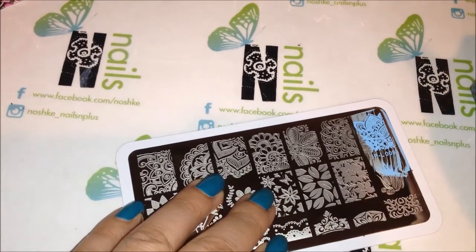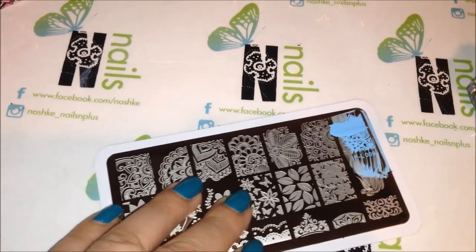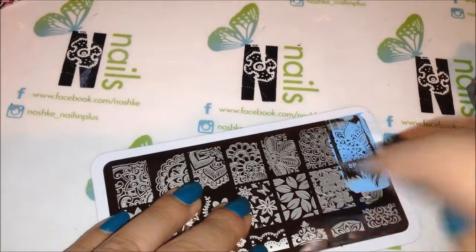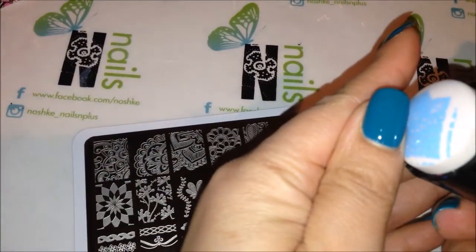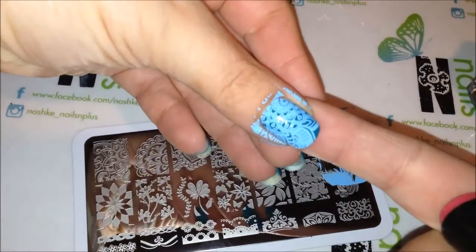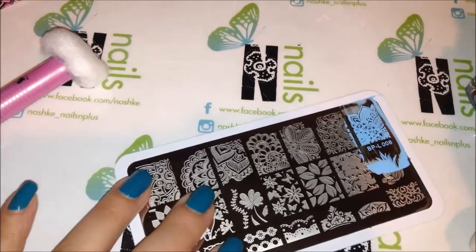Let me put a little bit more polish here and then we'll stamp it on. Here's one — let's move on and try this one.